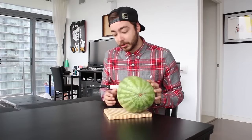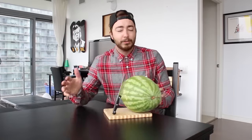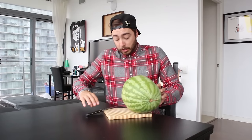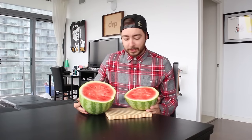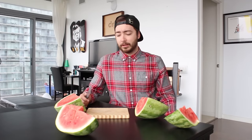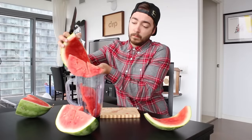Can we agree that this is one of the most traditional patterns of a watermelon? I almost died — oh my God. We're gonna put it right into the blender. Let's just do that. Whoa, we got a squirter.